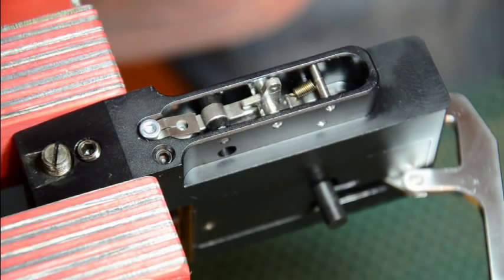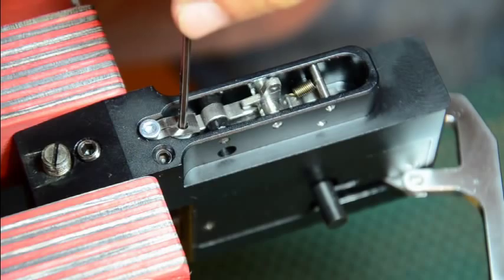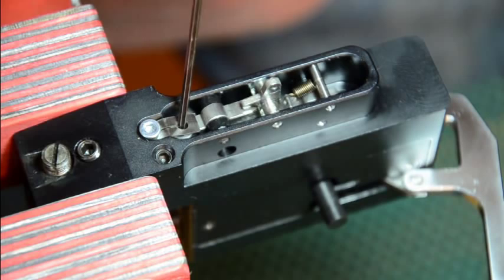Today's demonstration is to add an O-ring — this O-ring right here. We're going to add it to this adjustment screw underneath this metal leaf spring.